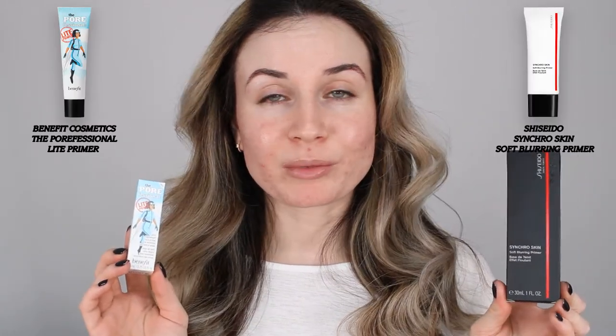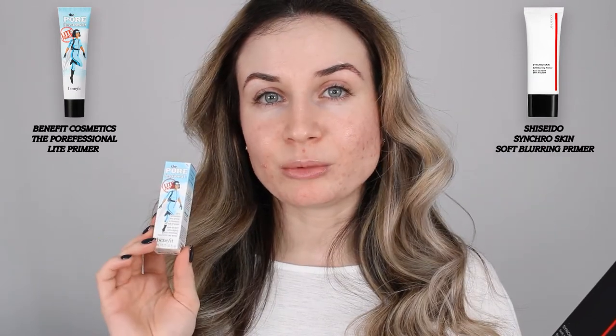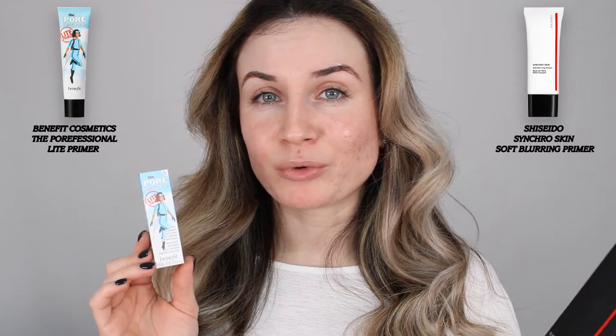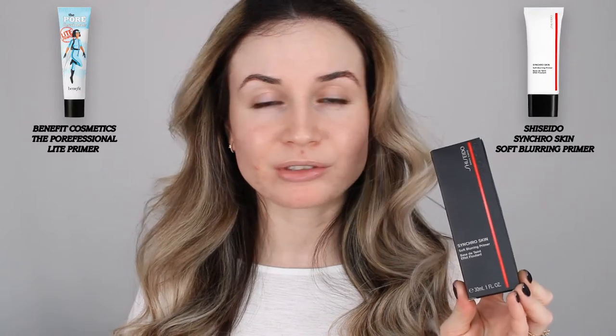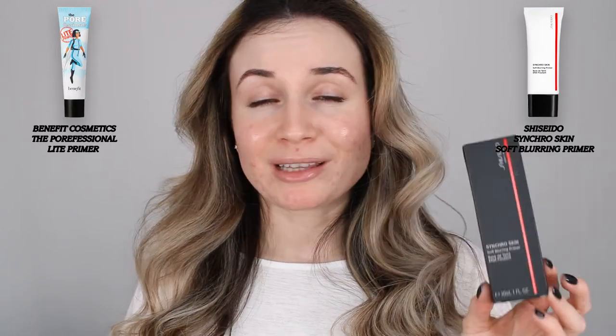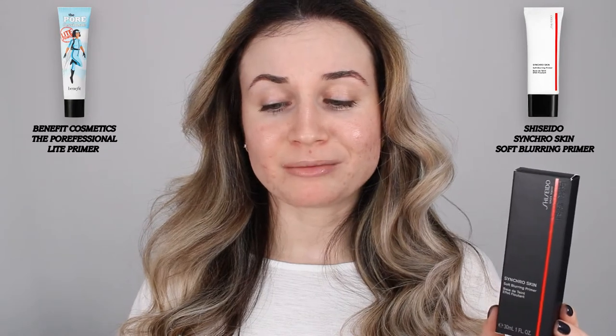I have two primers to test today and I'm going to give you my first impression. I have the Synchro Skin Soft Blurring Primer and the new Professional — this is the new and improved version of the Porefessional. I've tried the Porefessional before so I hope this one is better. I got these two because they are non-comedogenic. I got the travel-sized version of the Porefessional so I really want to test this before I commit to the full-sized version.